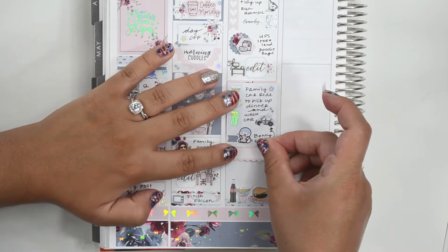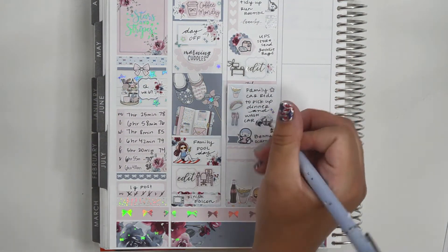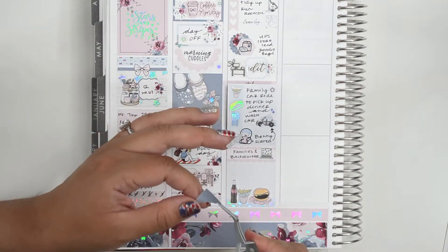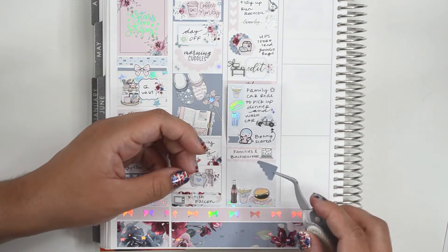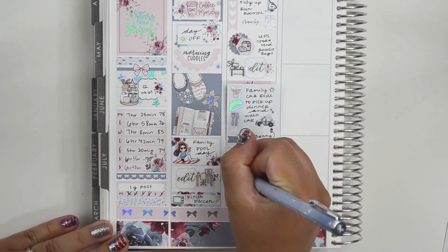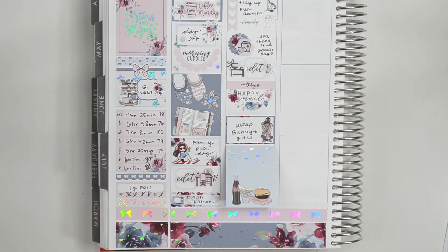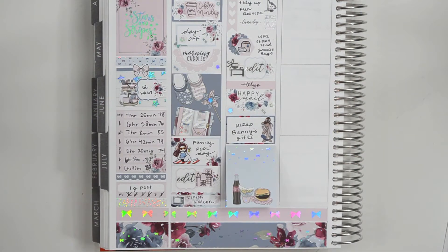I used a sticker from Once More With Love to mark that Benny was scared. In the half box, I marked watching families on YouTube and The Bachelorette. Below that, I used a sticker from Hello Petite Paper and wrote that I worked on Benny's wish list. And at the very bottom, I added some fast food stickers along the bottom just to decorate — I think this was the only time this week where we actually had fast food. We have a habit of going to multiple places; my husband and Benny always seem to want Taco Bell, and PJ and I hardly ever want that, so we always get something else.